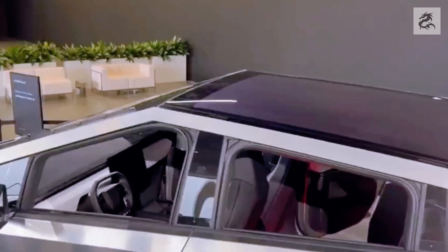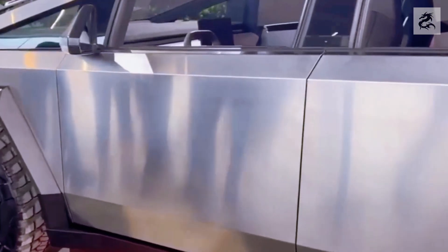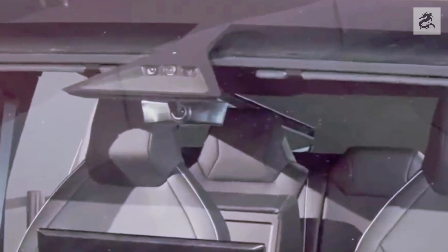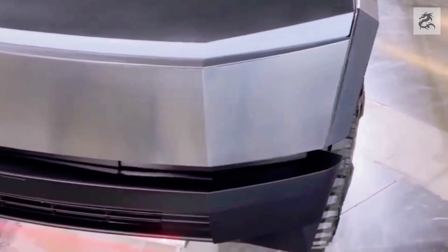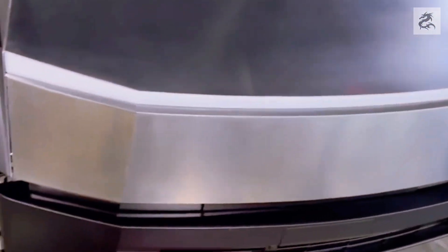Tesla Cybertruck represents the transportation of the future with its magnificent design, durability and superior performance. At the center of the interior, there is a large and impressive digital cockpit. This large touchscreen gives the driver easy access to a number of features — everything from the infotainment system to navigation, vehicle settings and media playback can be controlled on this central screen. The interior is designed with a minimalist approach; controls and buttons are kept to a minimum so that a spacious and tidy appearance is achieved. This design aims to help the driver keep attention on the road.